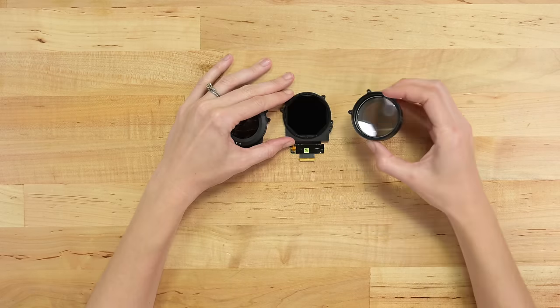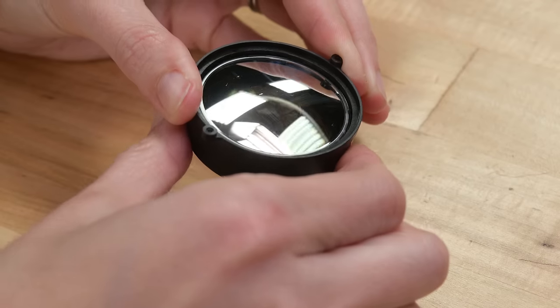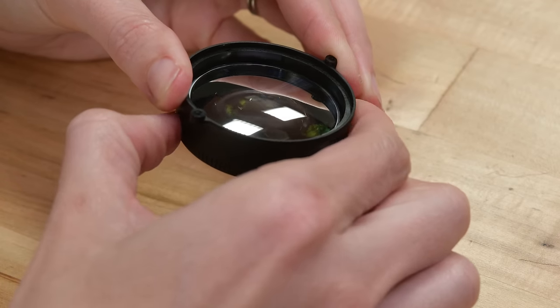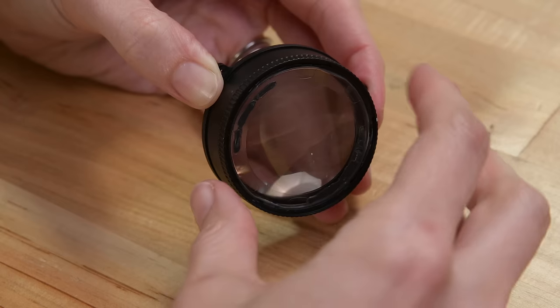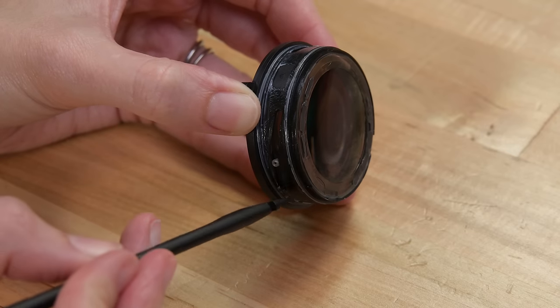We've got some octagonal LCD panels and the lenses pop right off. We can check out the diopters while we're here — this handy dial changes the focus, creating corrective lenses right in the headset. A bit more prying and we can see the focus adjustment is made with sloped rails, lifting and lowering the diopter from the pancake lens and LCD.